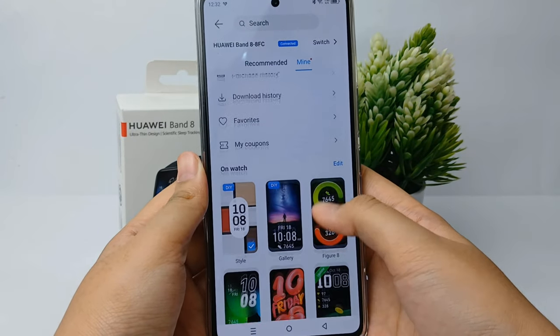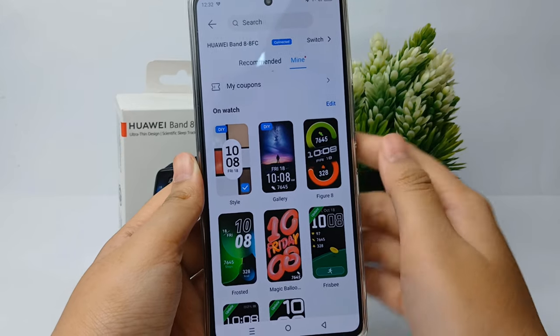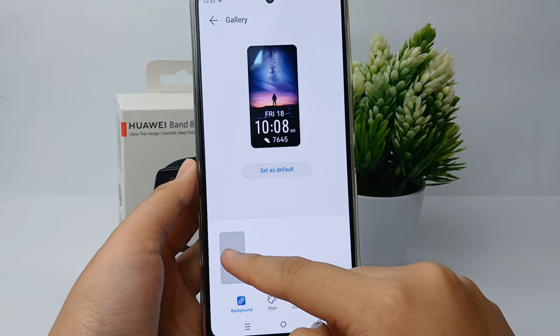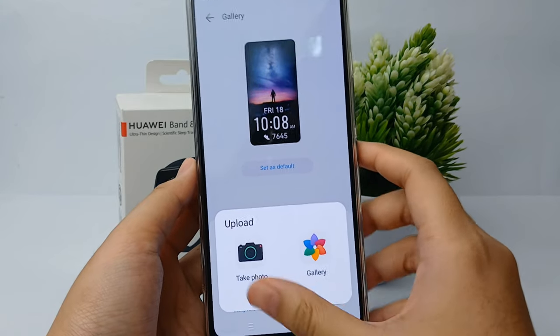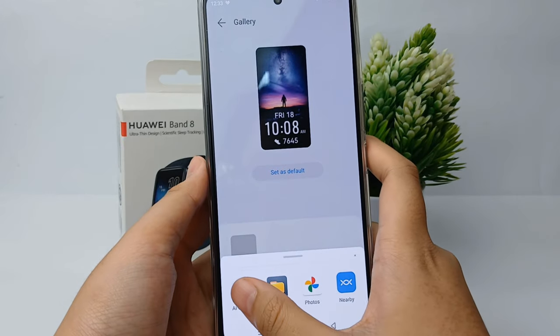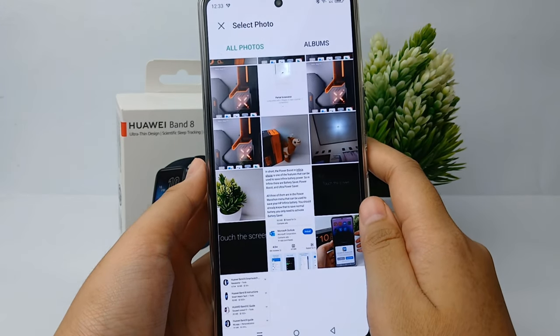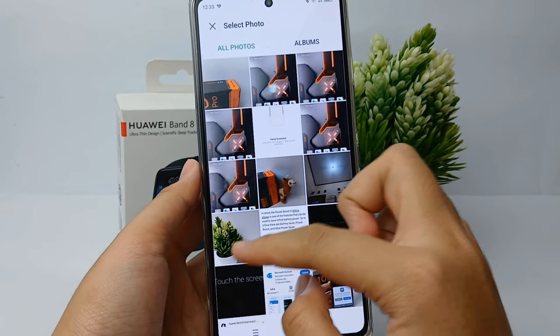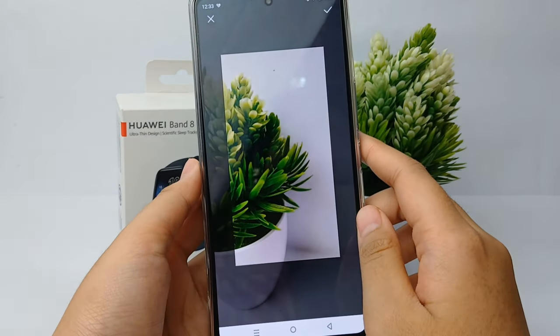You can click whatever you want — for example, I click 'Gallery'. Click on it, then select the icon plus, and you can take a photo or choose from your gallery. I choose gallery, so now you can pick whatever photo you want to become the watch face on your Huawei Band 8.